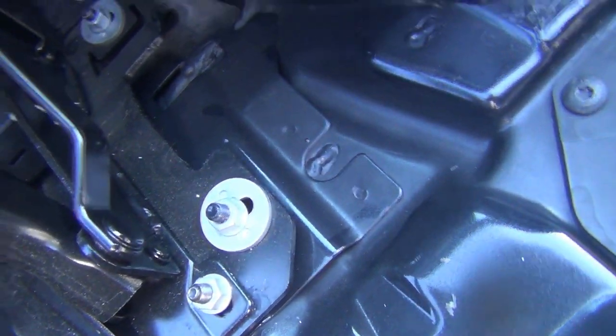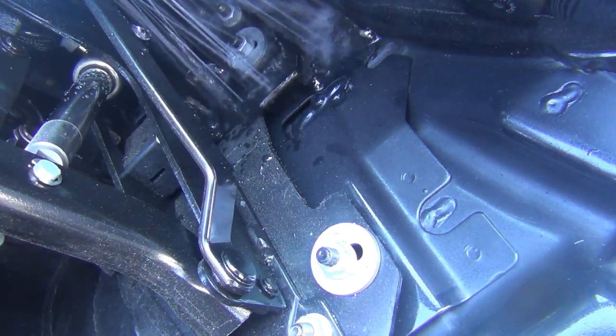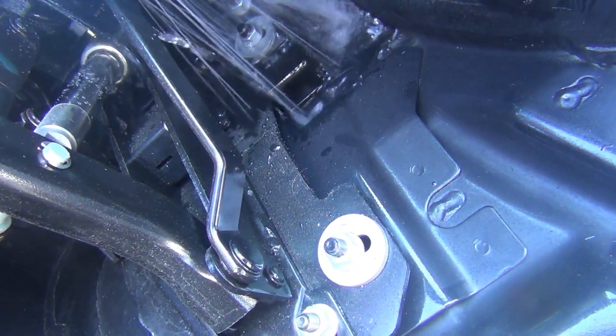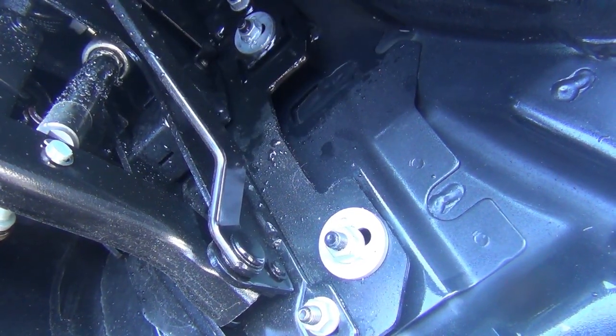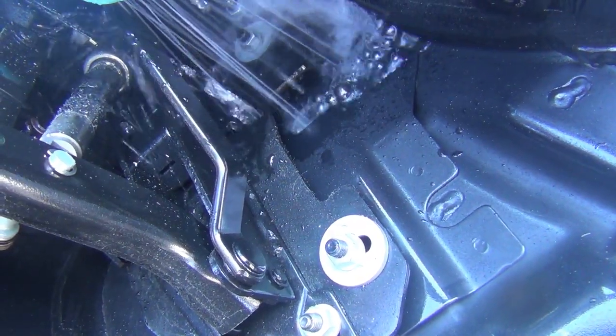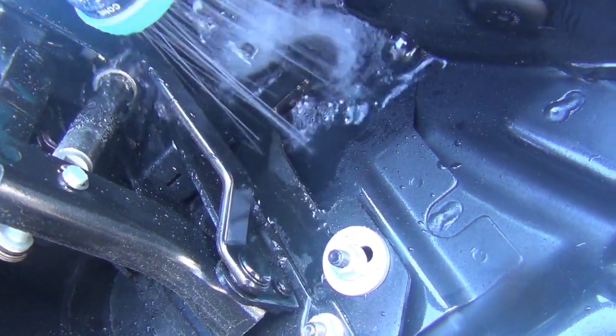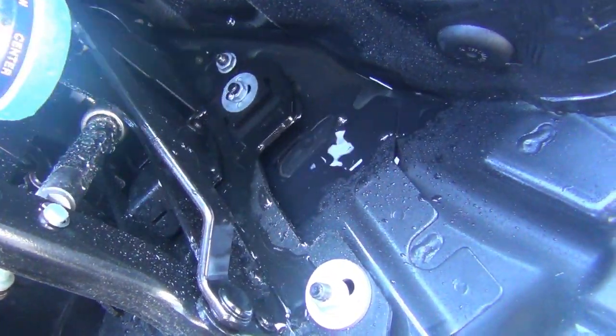This side is dry. You have a drain on each side. After testing, it's not draining on this side either. Alright, both sides are clogged.